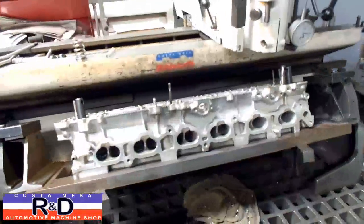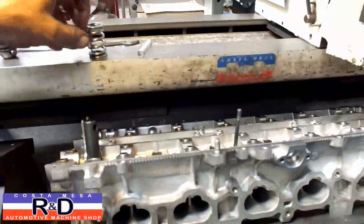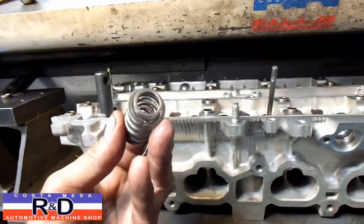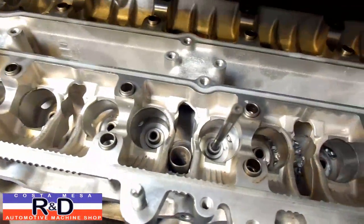Hi, I'm your Toyota technician. Today we're going to be installing some springs in a Toyota Supra head, and to do this we're going to have to machine down the little boss that sits around the valve guide.